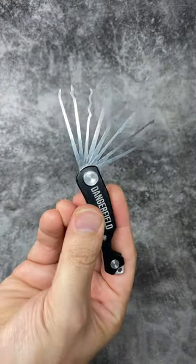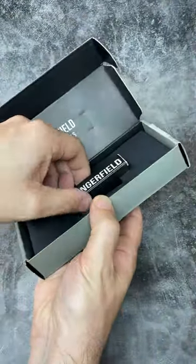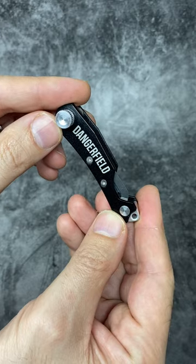This is a Dangerfield Skelter Key EDC multi-tool, kindly sent to me by Lockpick World, so thank you for sending me this.